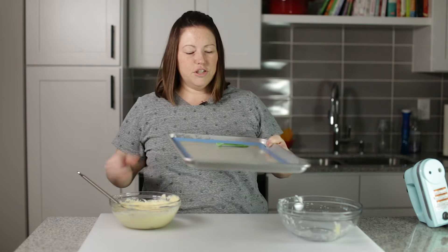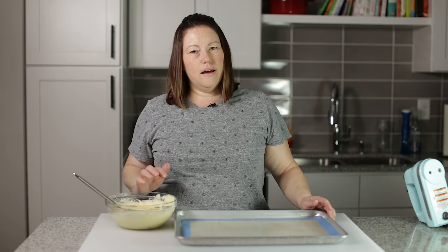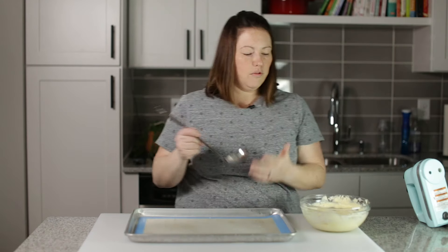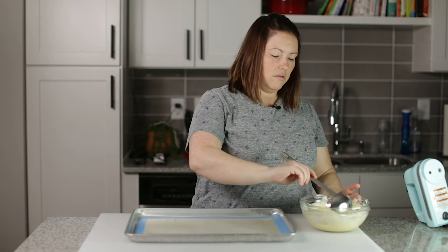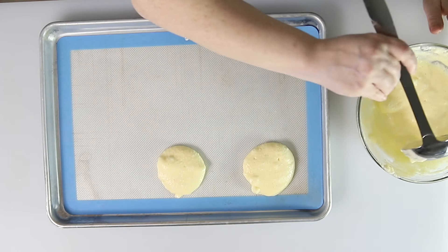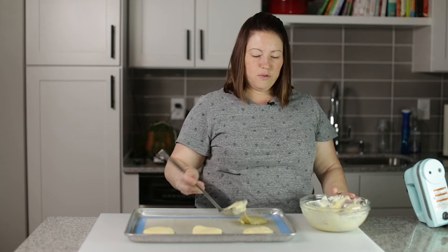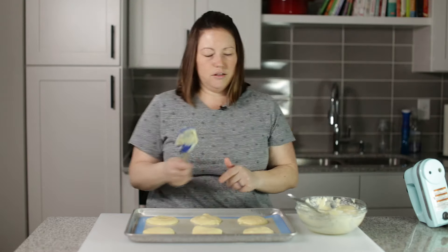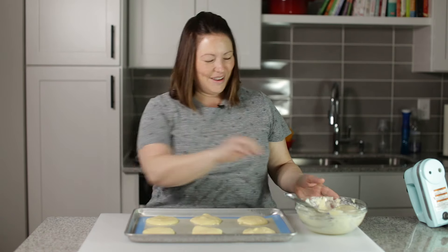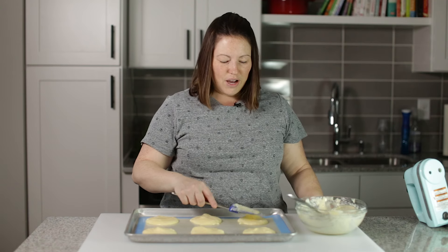So now we've got a sheet pan lined with a silicone mat — you could also use parchment paper. We are going to make six pieces of bread, putting the mixture into six even rounds on this baking sheet. You can leave them round, or we can flatten them a little bit with a spatula. These are going to bake in a 300 degree oven for about 25 to 35 minutes. In the oven they go.